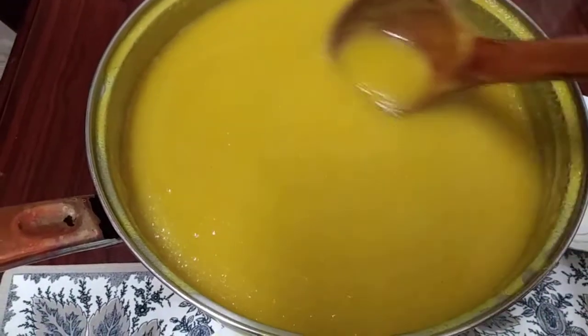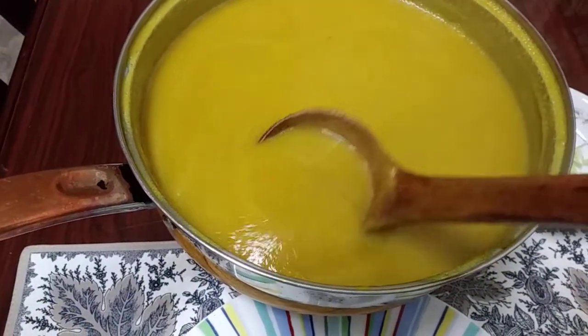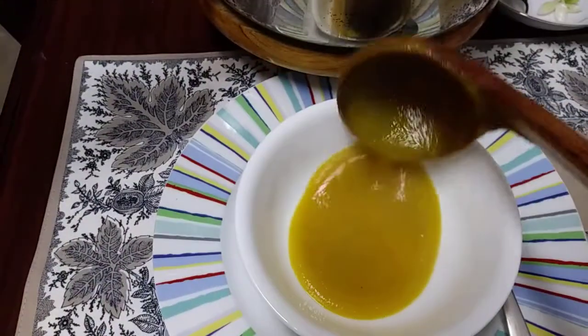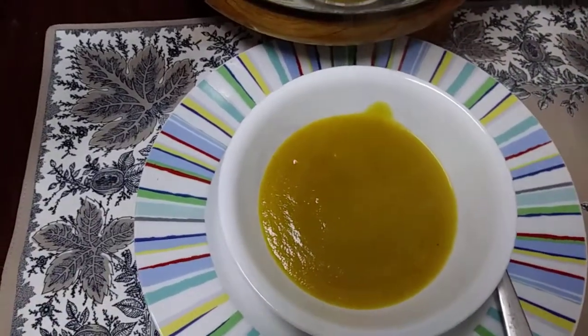Bismillah. The yummy soup is ready — beet and celery soup. Let's plate some for you. Bismillah. There you go.